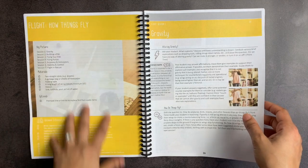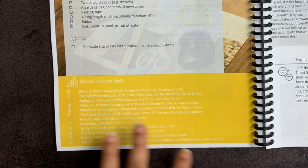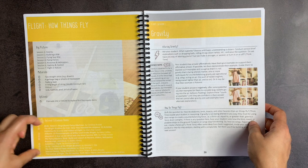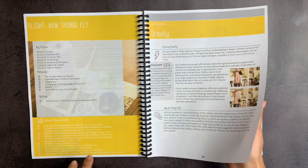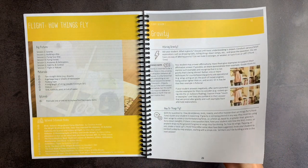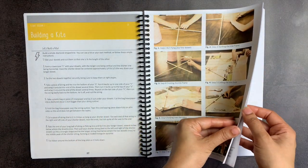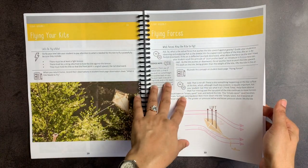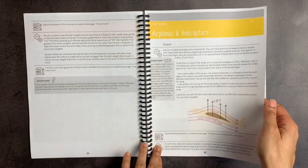Now you get to the section on flight. There are optional extension books here — they list about 10 different books you can use, including a Klutz book of paper airplanes, an activity book that will give you more information about that, and a book about birds, which gives you a lot of information about flight. There is a kite-building lesson with clear photographs for every step, flying a kite, flying forces. Newton's third law of motion is discussed. You have airplanes and helicopters.